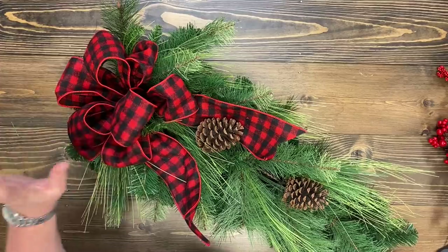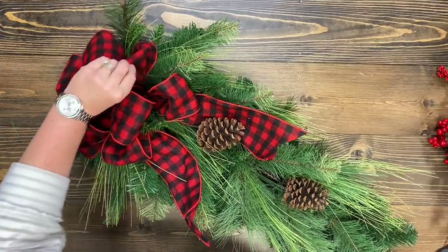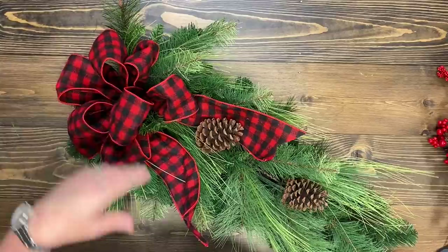I fluffed it some more — I can't leave anything alone. I'm always going to fluff this bow. I will probably walk by it 20 times in the season and fluff it. That's how I am.